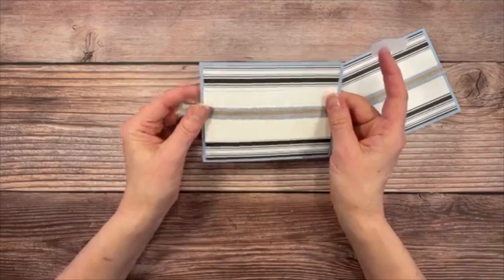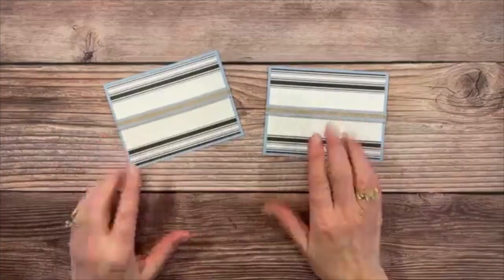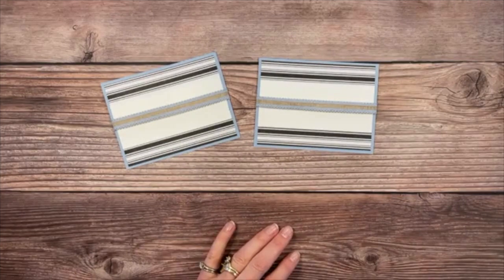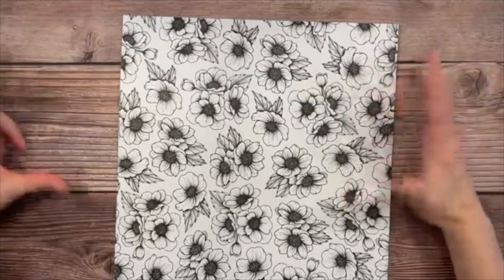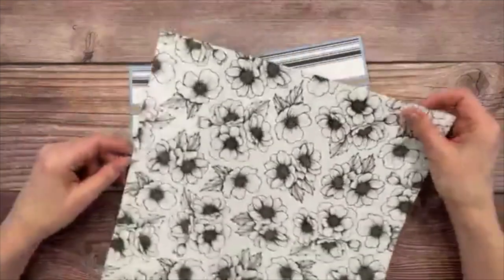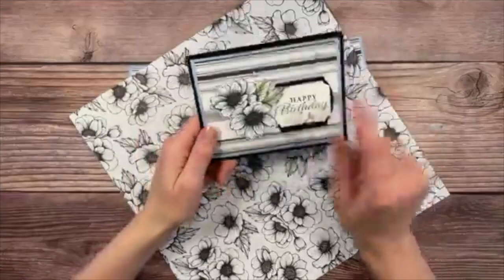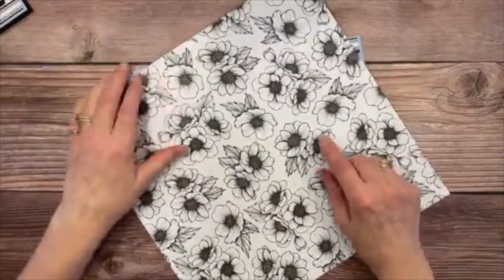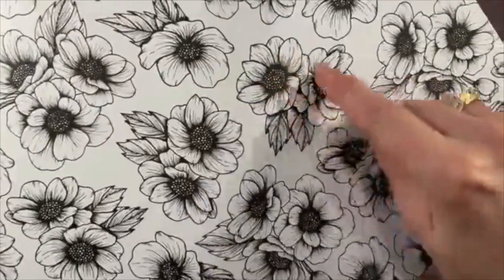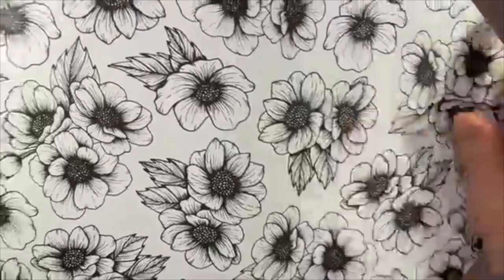That's all there is to it — ribbon is done. Now there are a few more layers to put on this panel. One thing we're going to do is cut into this beautiful sheet of DSP. These are all the different flowers you can get from one 12-by-12 sheet. There are five of these images in every sheet, so you'll be able to get five of those cutouts.